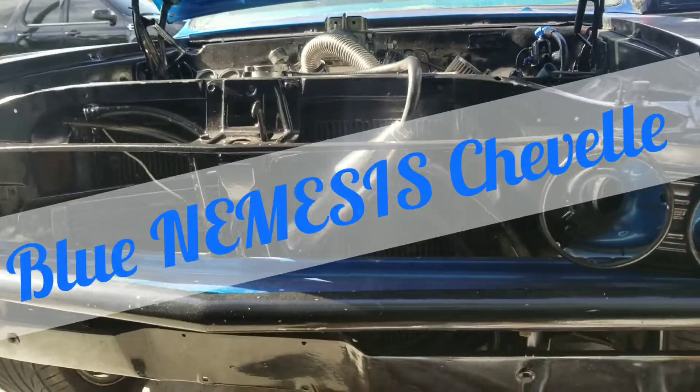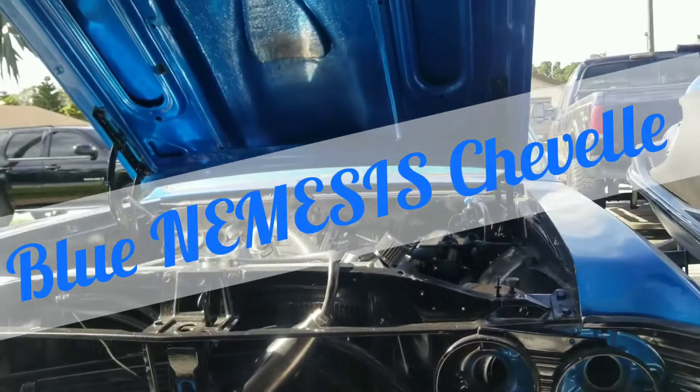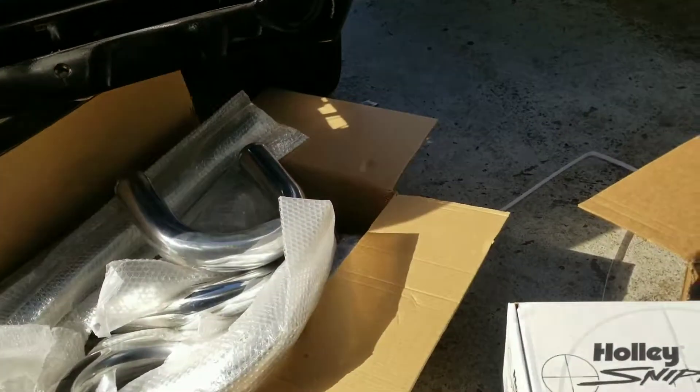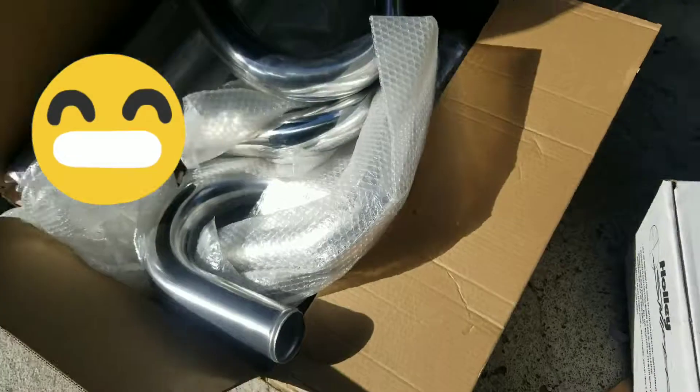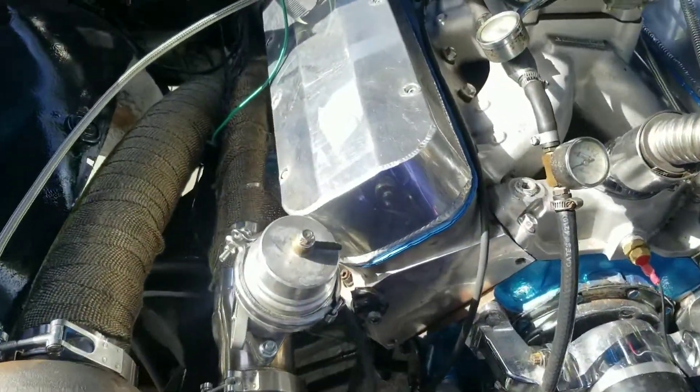We got Blue Nemesis Chevelle back at it again, doing a little bit of unboxing out here. We got some goody goodies. We got that Holley. We got the turbos in.